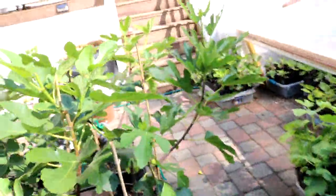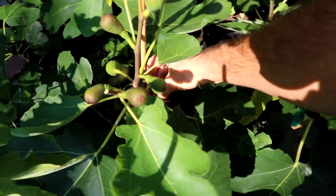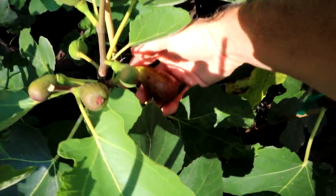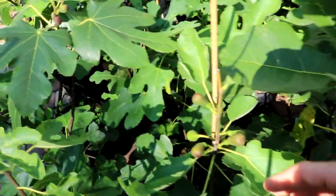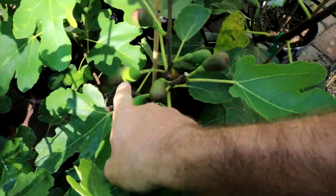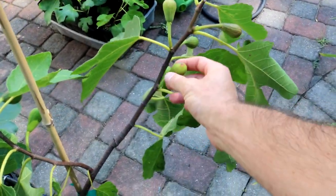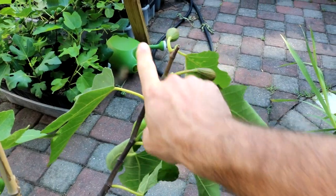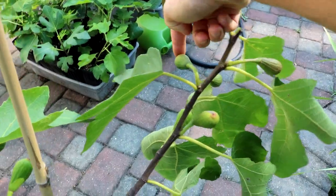Out of all the fig varieties I've ever seen, this Moro de Caneva has the best shape — it's just picture perfect. Not only does it have the oval shape to shed water, but the stem really helps the fig hang in the right way. At no point on these fruits — as soon as this thing starts to swell, it's going to very quickly hang downwards.